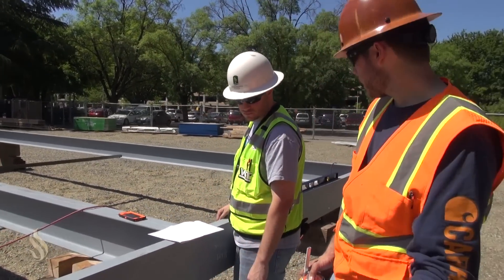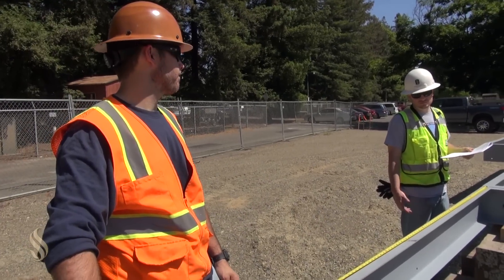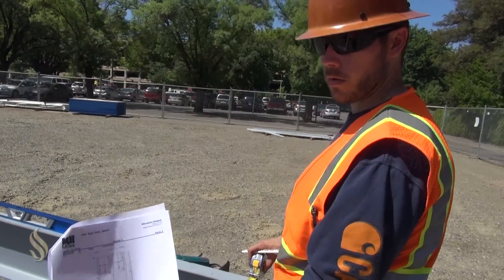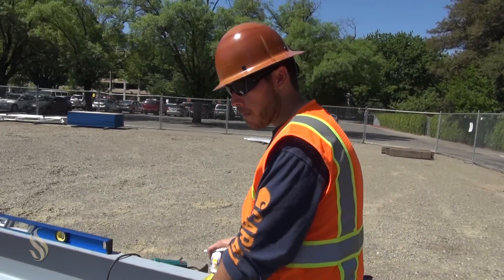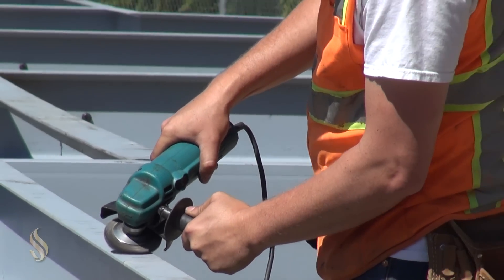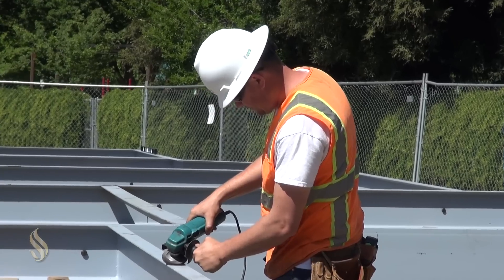I'm putting my stud layout on the channels for the walls that are going in. Basically, the reason I'm laying out all of these studs is we have anchor bolts that are going to get welded onto the channels, and I want to make sure that all of my anchor bolts miss my frame — that is not something we want to happen.